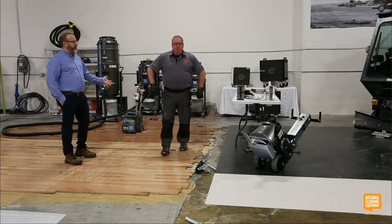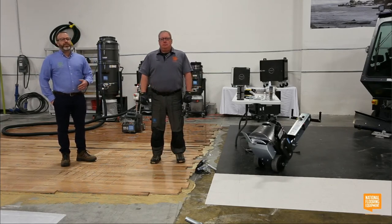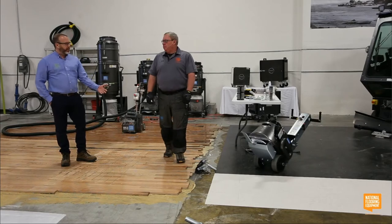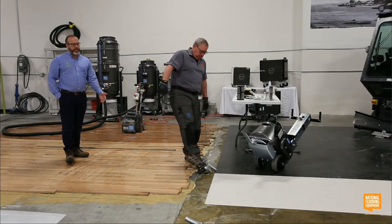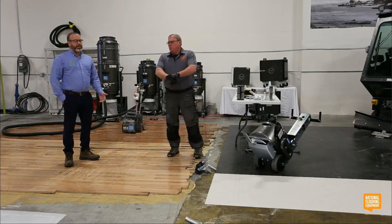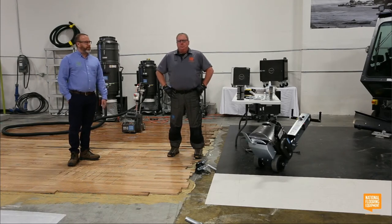You never know when that next call is going to come in, and you've got to be ready. Especially if you're used to the instant-on capability of propane and you're thinking of switching over to battery — as a lot of guys are right now — making sure that machine is ready to go at the spur of the moment is a great way to run your business.